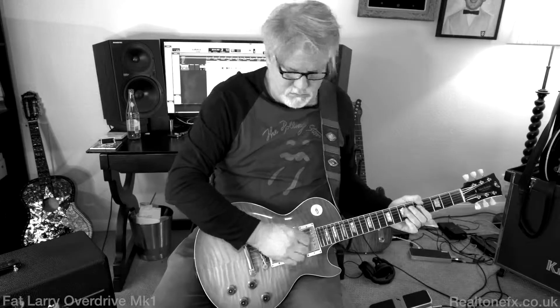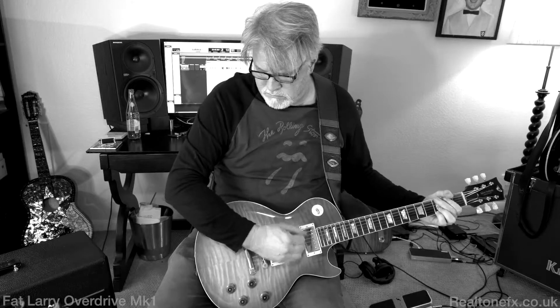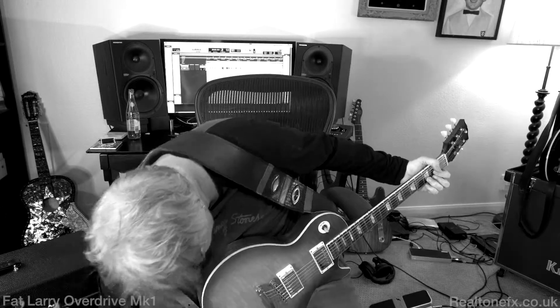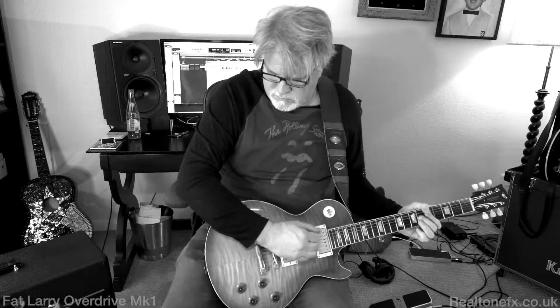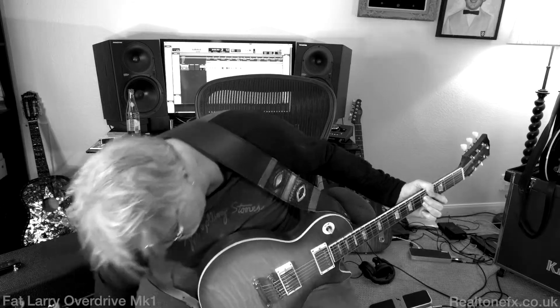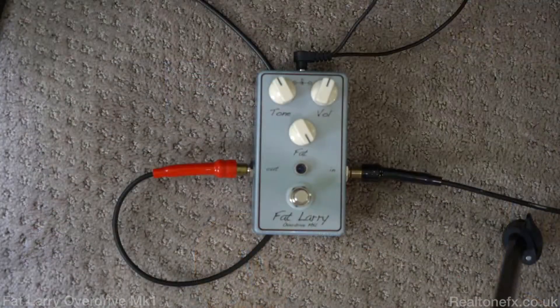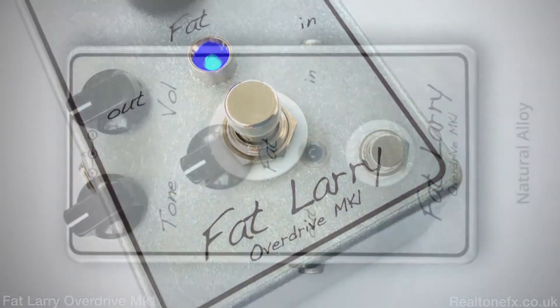Hey everybody, it's Lance and Curtis coming to you from Austin, Texas. And today we're looking at the Fat Larry Pedal. A gentleman contacted me from the UK and he said, 'I have a pedal that I think you should hear.' He sent this over and it kind of blew our minds. Because the cool thing about the Fat Larry...